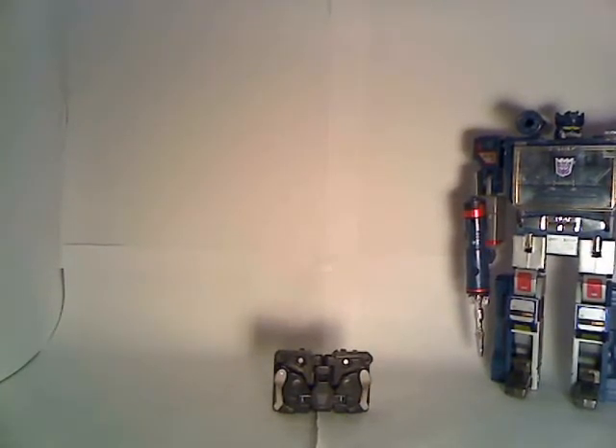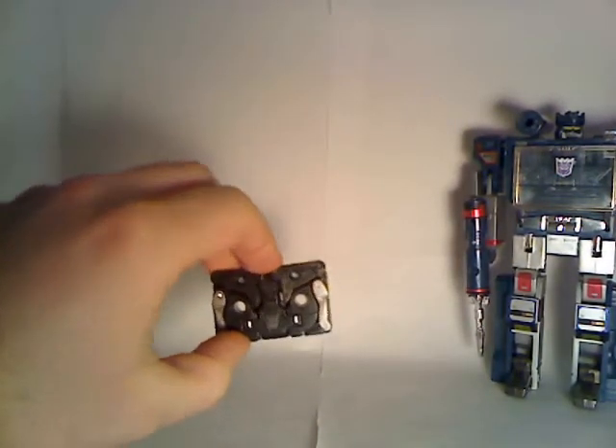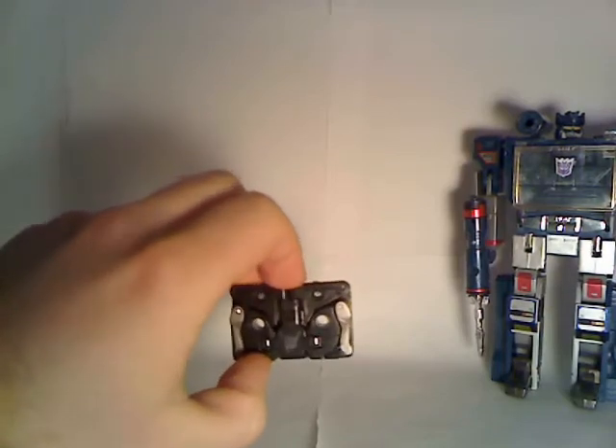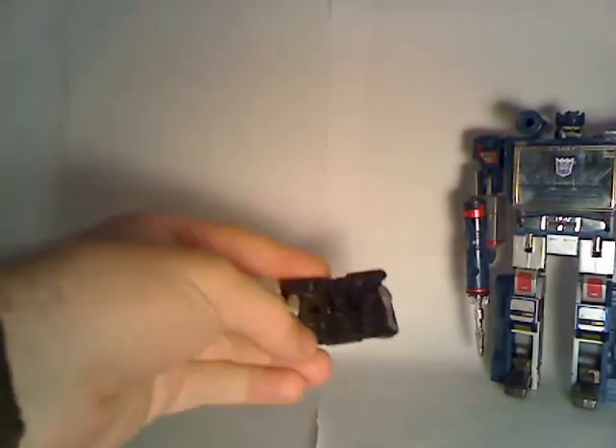Hello there, General Techno here with yet another video review. This time it's Transformers Universe Ravage. Ravage is everyone's favorite Beast Wars slash G1 character, and he's recreated in his G1 form — a cassette tape.